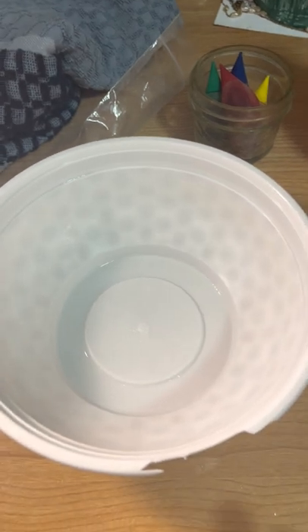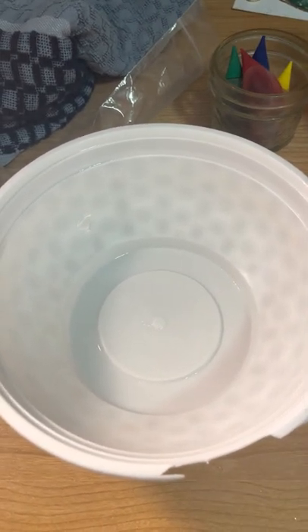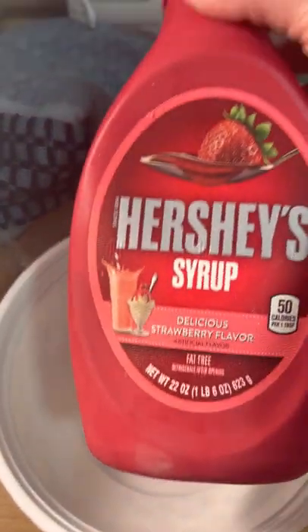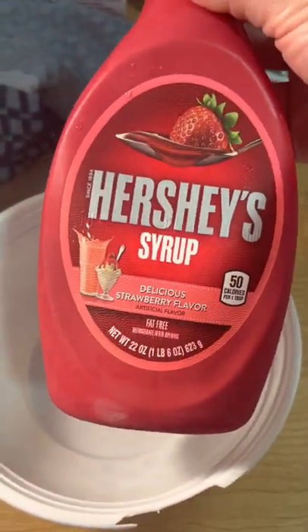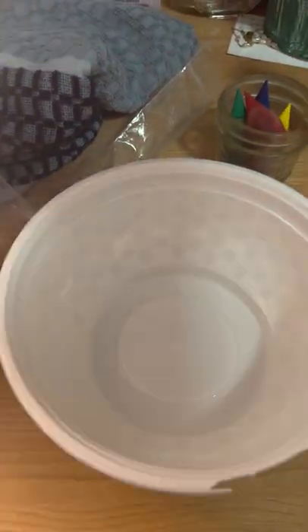I'm going to show you guys how to make fake blood. There's different ones that you can make and use with different products. This one is probably my favorite to use because it's edible, safe, and very easy to get out of clothes. Corn syrup is good to use, but no one really wants that in their mouth.